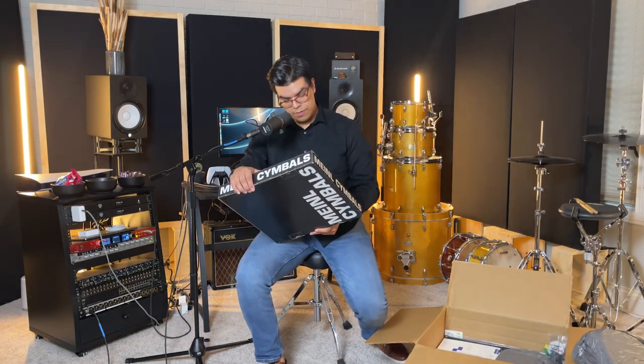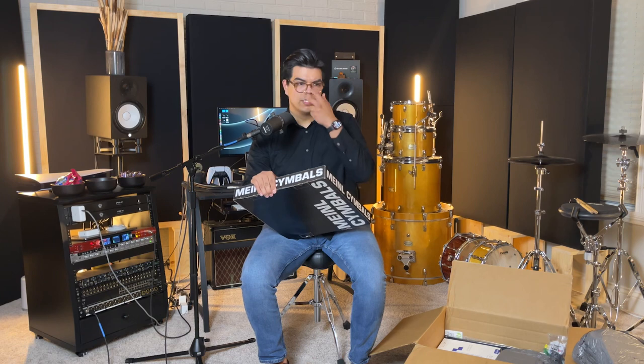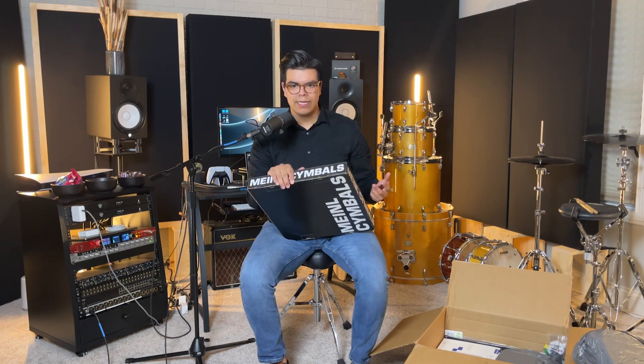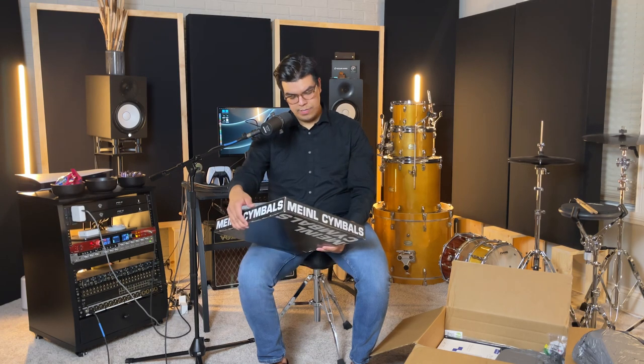Now it looks like we're straight into another cymbal. This is kind of an effects cymbal that I wanted to get. I hadn't tried any Meinl cymbals until recently at our church where we got a Meinl Byzance dual crash. From there it peaked my interest because that crash sounded really good, so I wanted to try some stuff from them. I'm not really particular to any one company — whatever sounds good is what I'm going to use, so you'll be seeing a bit of a mix today.